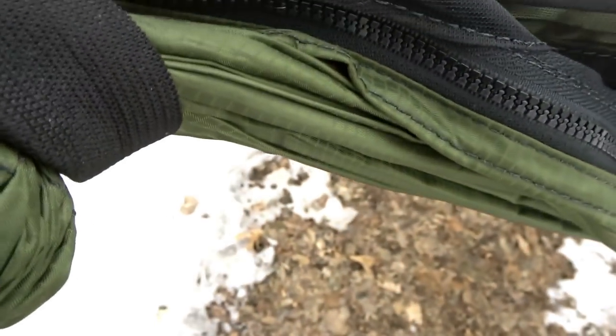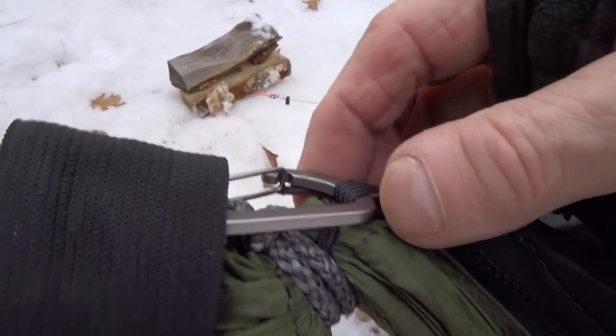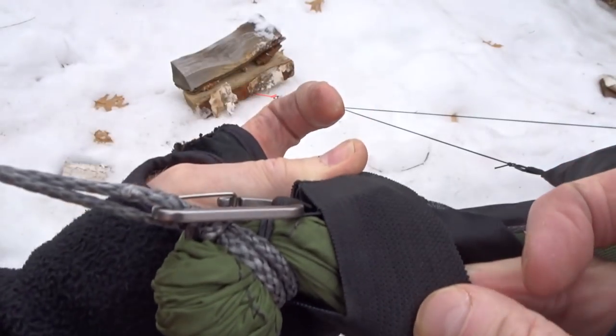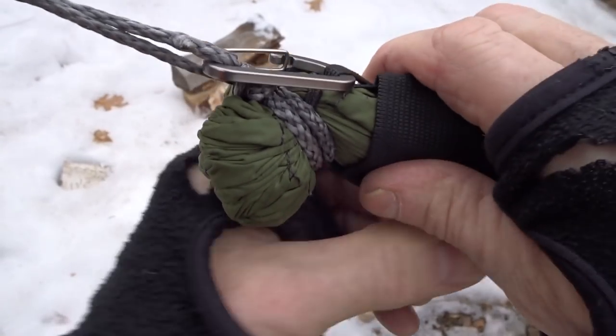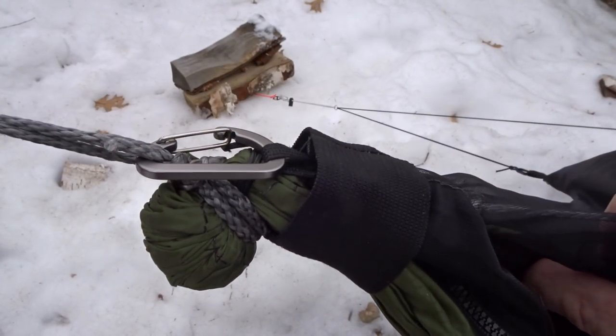There's an elastic band right here that covers up this tiny little gap, because the zippers end right here on this new hammock. On the old one there was a toggle that held your bug net back tightly. Now we have this strap that holds your bug net and goes to a mini carabiner — it's a much better system. Once the carabiner is hooked up and your zipper is zipped back up, you just take this piece of elastic and it goes right over that little gap.